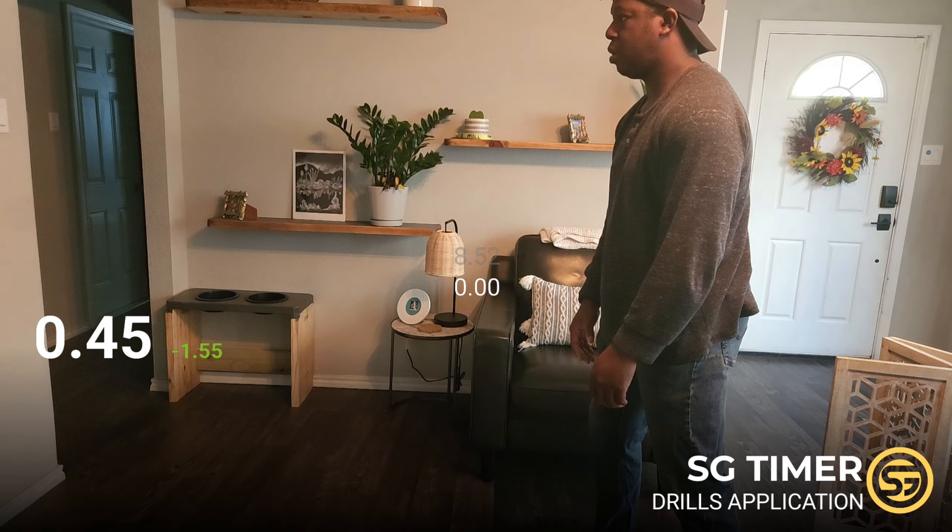That wasn't so bad — I've got to check the camera to see. Looking at the results: I got a 1.9, a 2.4, a 1.98, a 2.06, and a 2.02. So there is definitely some room for improvement.